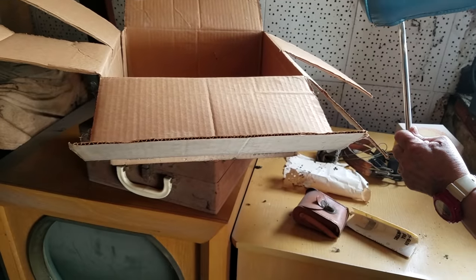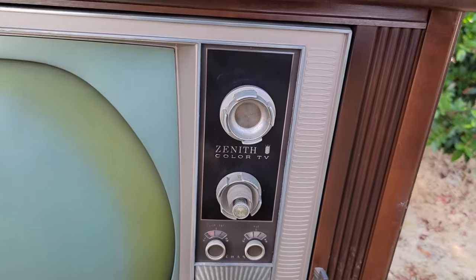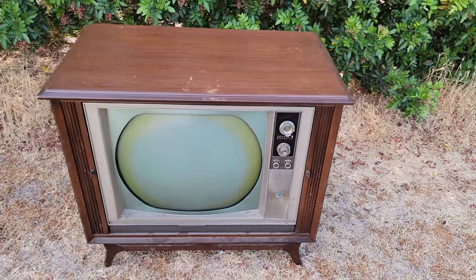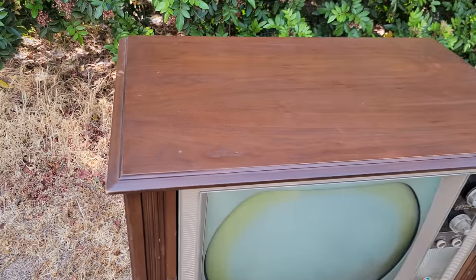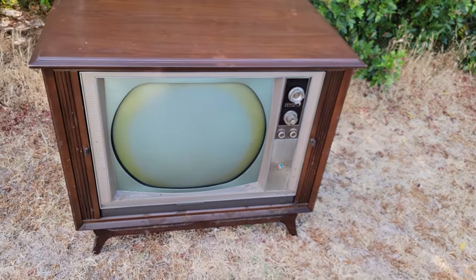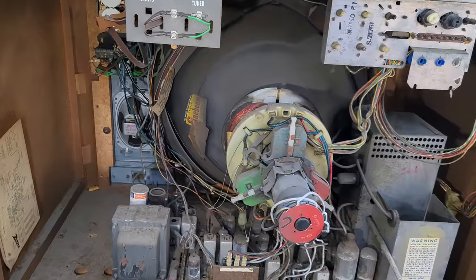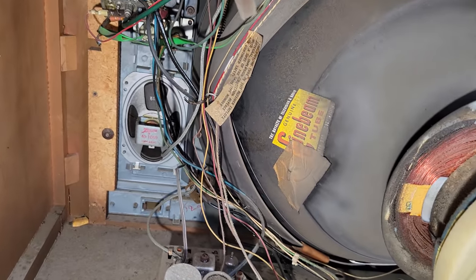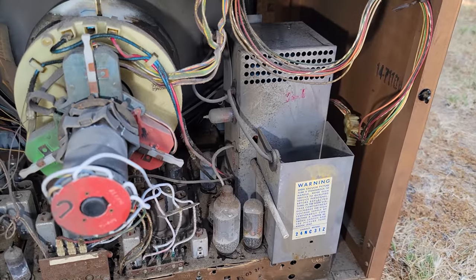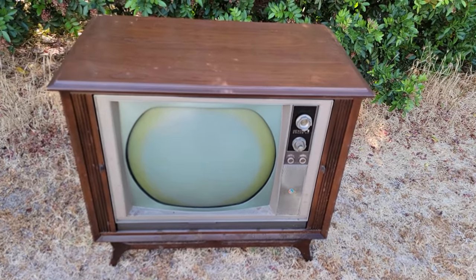This is a vintage Zenith Color Roundy style television, about a 1965 model year. I picked this up in a lot of 13 TVs — most of them were black and white upright consoles. The cabinet is about a 9.5 out of 10, beautiful condition. The chassis is all tube, it's a 24 NC31Z, and it looks like it's had the CRT changed and some other parts. We'll restore this and get it working with a full color picture in a future video.